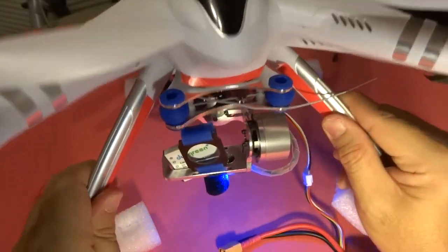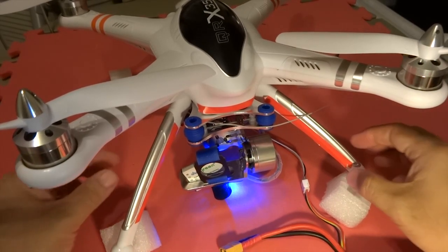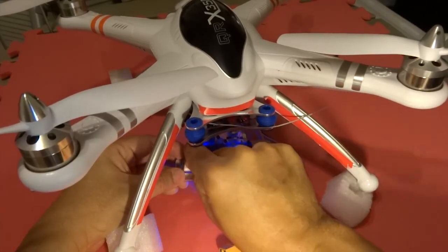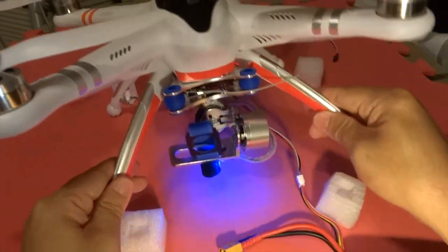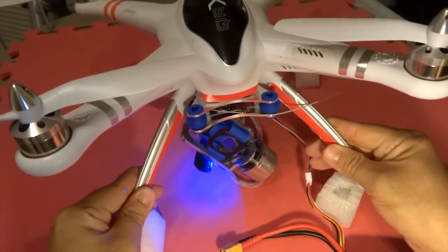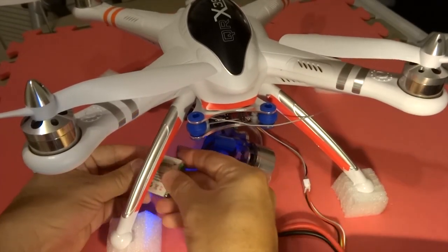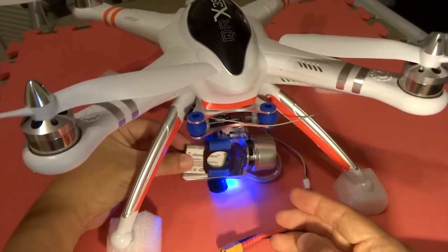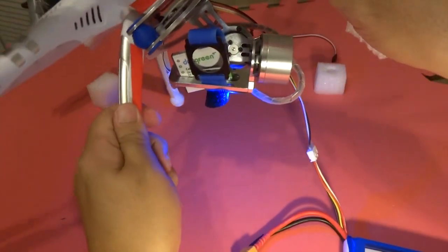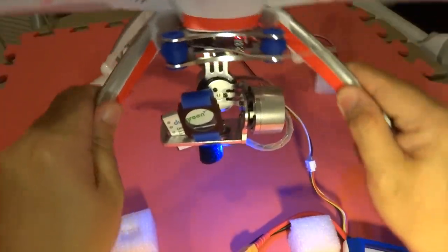Next I'm going to take off the battery weight and demonstrate what happens when there's no camera on the gimbal itself. I pop out the battery and you're going to see it just not doing what it's supposed to do. So we put back the battery as a weight for demonstration, and it works just fine again. So make sure you have your GoPro attached before you use the gimbal.